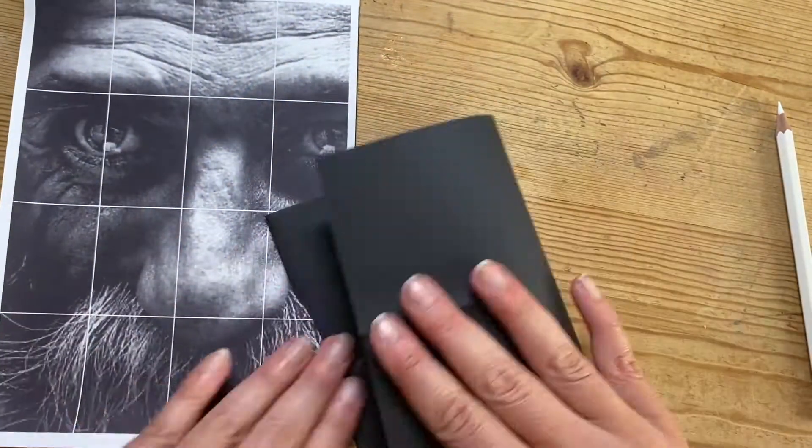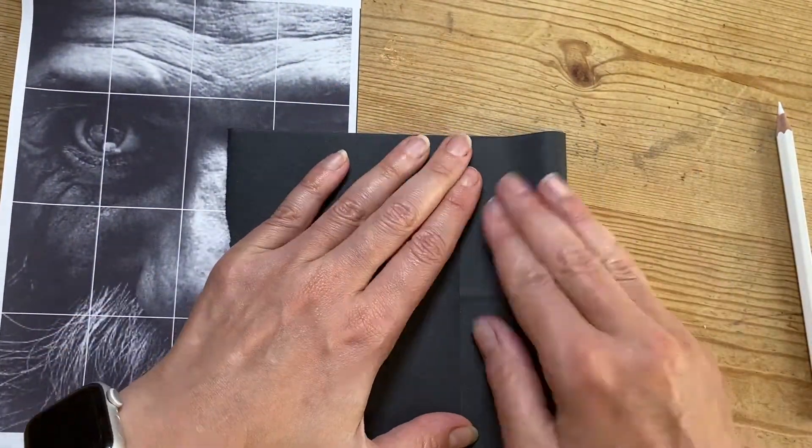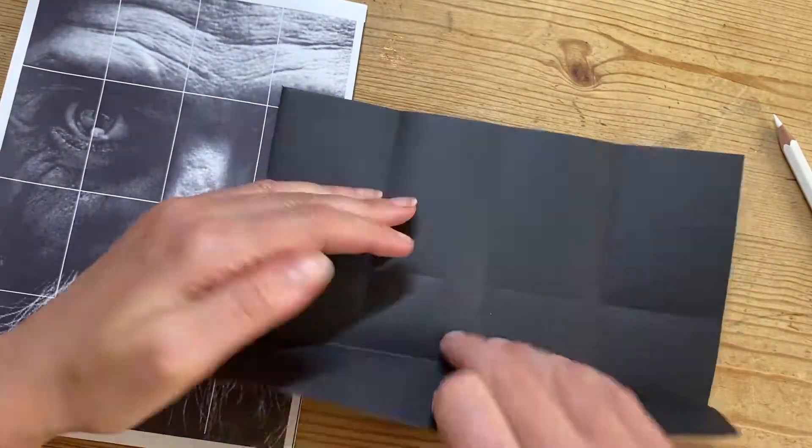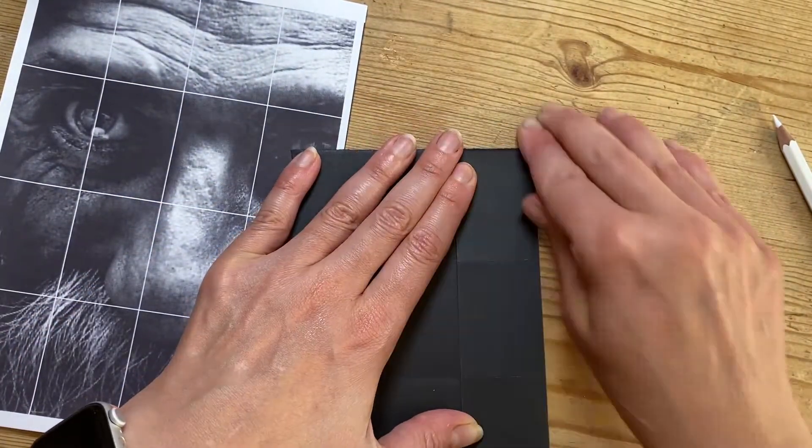I'm going to draw with a white pencil on a black sheet of paper. Here I'm folding my sheet of paper so I've got sections that match the grid on my model sheet.